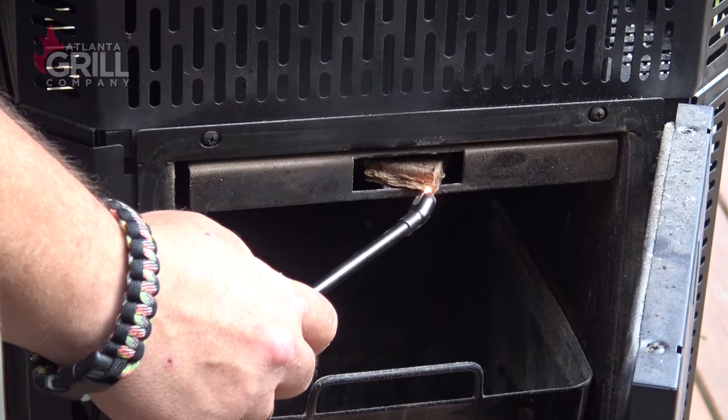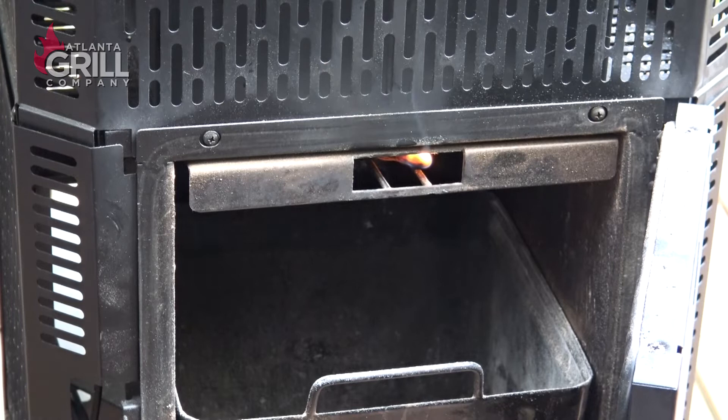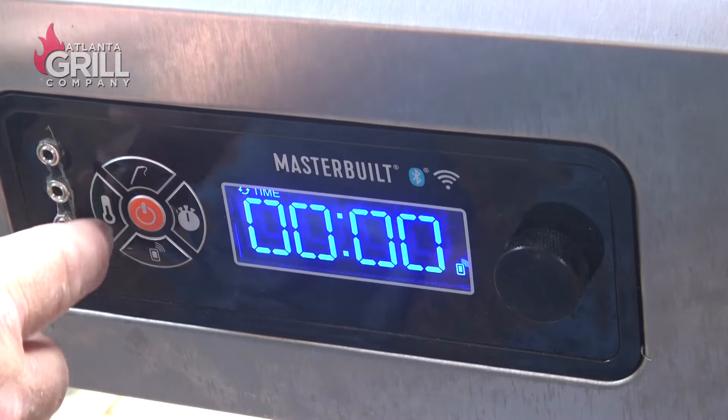I'm going to get started by lighting a fire starter and getting the fire going here in the Masterbuilt. We're going to push that in there and let that burn with the doors open for about five minutes. After our charcoal starter's been burning for just a couple of minutes, I'm going to set the temperature on the grill up to about 275 and let it get going.